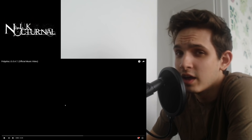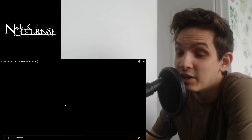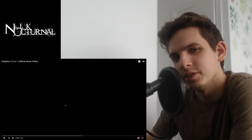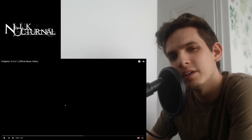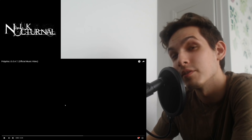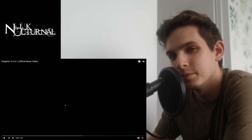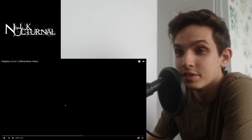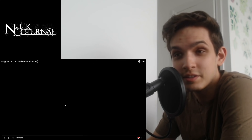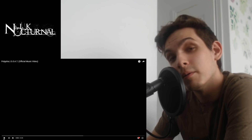Hey guys, hope you're doing well. Today we're going to be checking out Polyphia's new track entitled 'GOAT' — not really sure what it stands for but I'm sure it'll be dope. When it comes to Polyphia, they're one of those bands that I love to listen to but I'm not a fan of covering on guitar — it's just not my style. I've listened to them ever since their Inspire EP, so I'm excited to see what they have. Let's get right into it and get blown away hopefully.